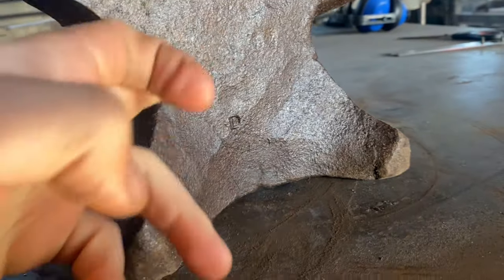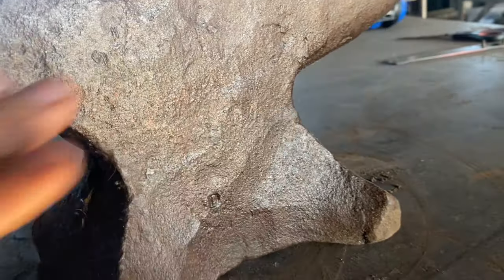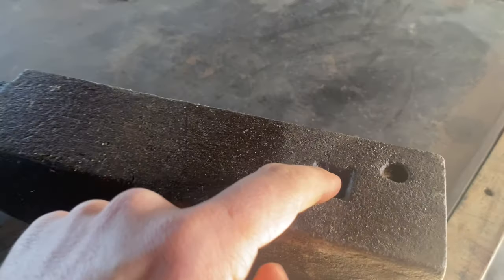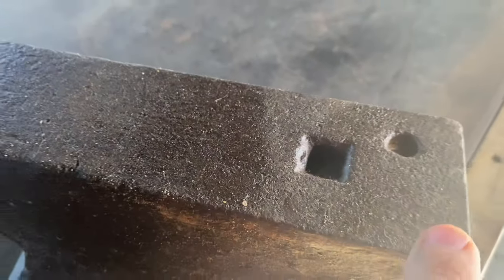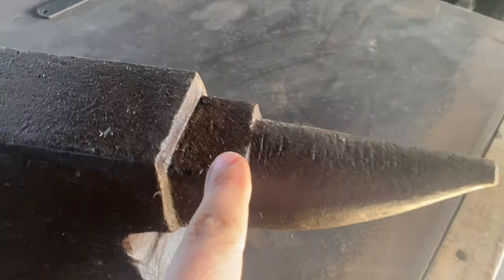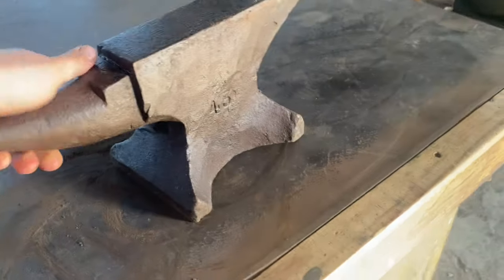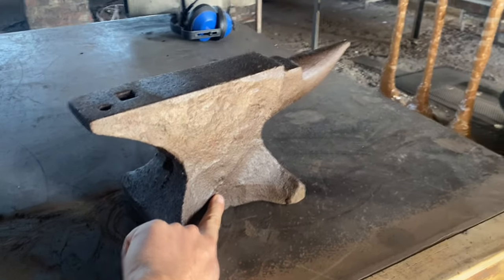There is quite a lot of gunk and stuff on there, and there are some markings up here too. But look at the face on this thing — how incredible is that? You can still see the original where they actually drifted the hardy hole. The face is really, really undamaged. A little bit of cutting around the horn, the heel is almost undamaged. Imagine how cool it would be if that is a date stamp. I'm very excited.